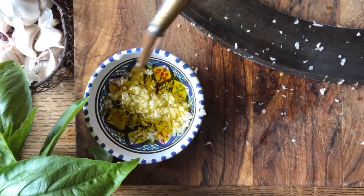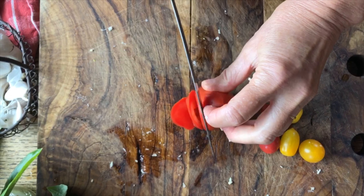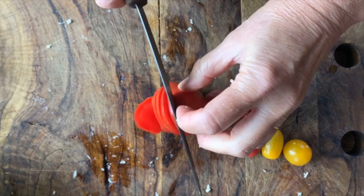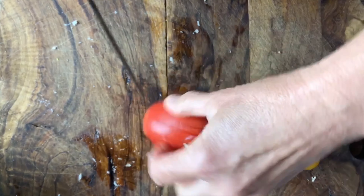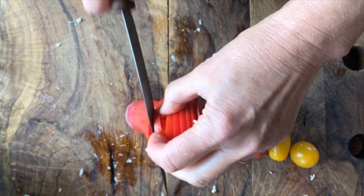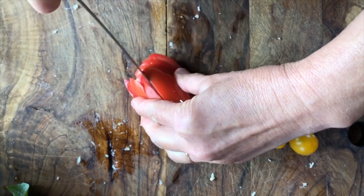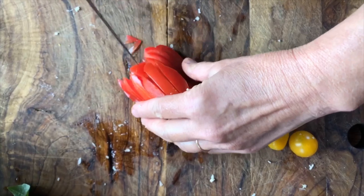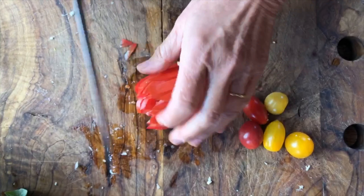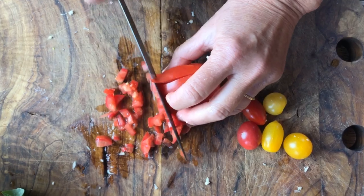Normally you would use some roma tomatoes or some cherry tomatoes. I'll show you how you can cut them easily into just the right shape for the bruschetta. Come down like this, then cut down this way, and immediately you have nice slices where you can cut them nice and fine — just as simple as that.